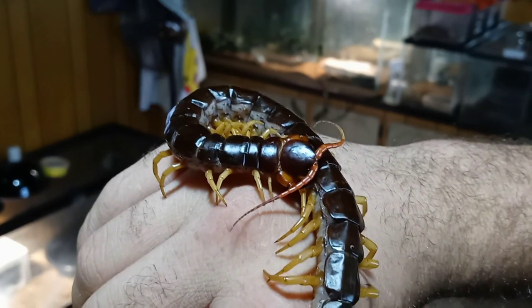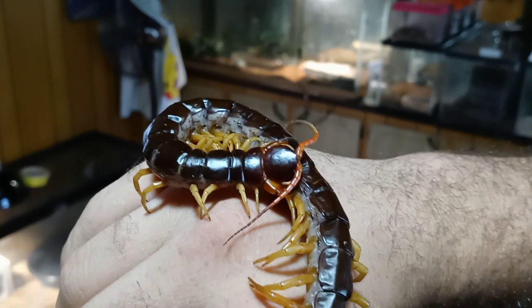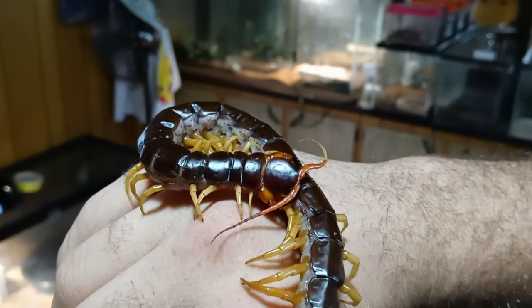Hey everyone, so I've gotten a lot of requests on how do I socialize my centipede, or I want to handle my centipede — how do I go about doing that?